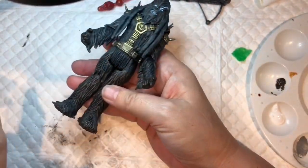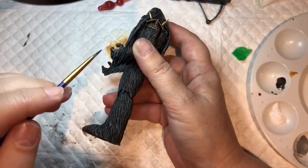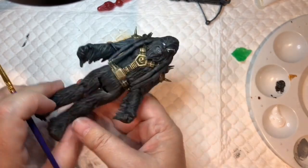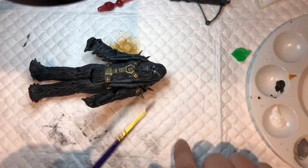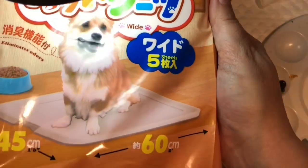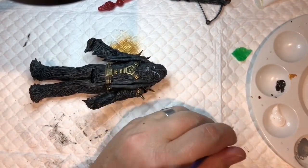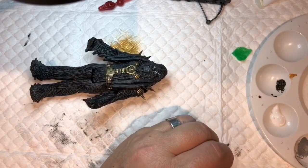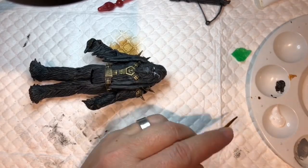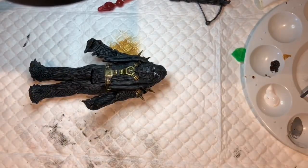I know you can barely see that, but sometimes knowing the detail's there is all that matters - once we go over it with something lighter it'll stand out more. Top tip: this thing I'm using is a puppy pad for puppy training. You can wipe your brushes on it, dry them off when dry brushing, use it as your work area, then just roll it and bin it. It saves the table getting damaged too.